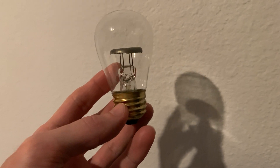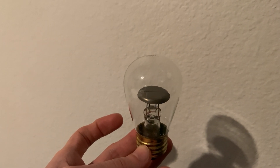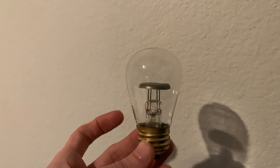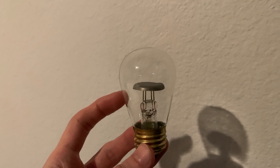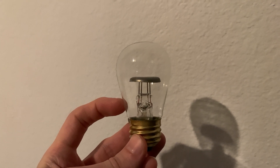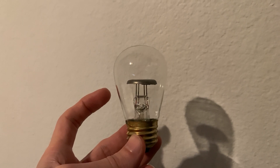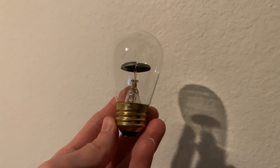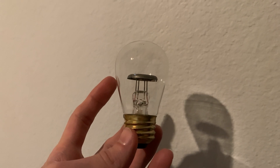A very neat bulb. These were originally used for either a night light, or they would go on exit signs and emergency lights. They are made to run on between 115 to 125 volts, and given that the base is just a standard base, it'll go right into any old light socket.